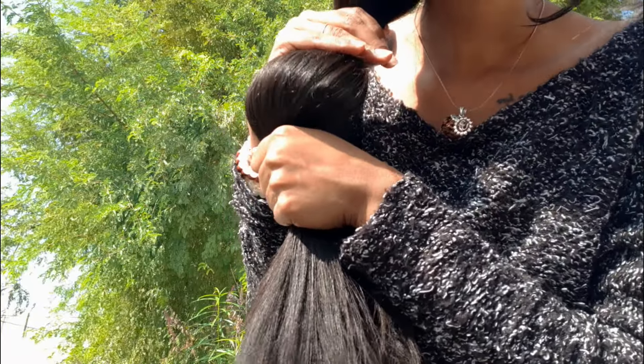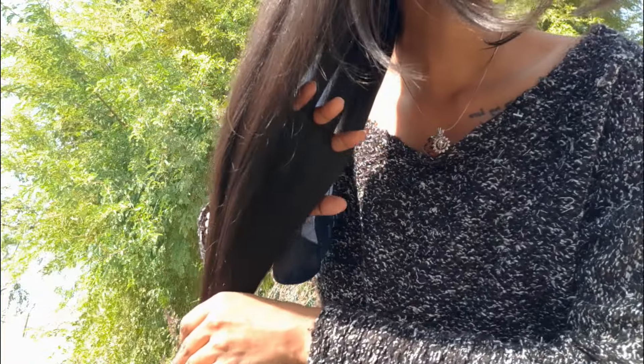Hello everyone. In today's video I'm going to talk about a DIY hair oil especially for winters. This hair oil will give your hair instant shine and you won't need any conditioner or hair mask for it. You can see how shiny and glossy my hair looks after using it, so without any further delay let's get started.